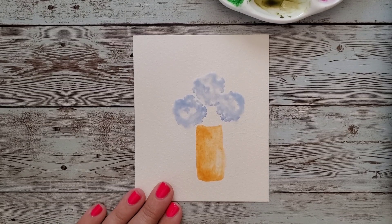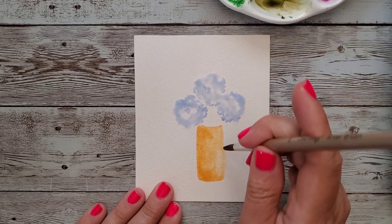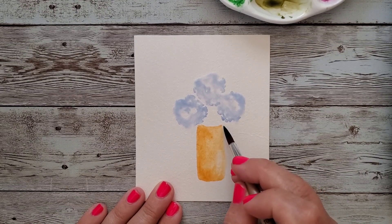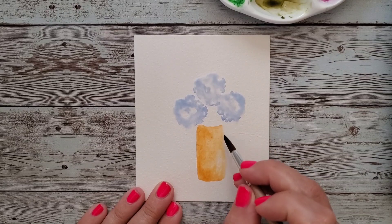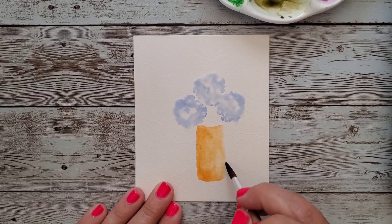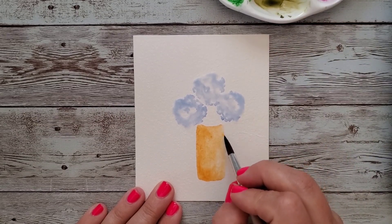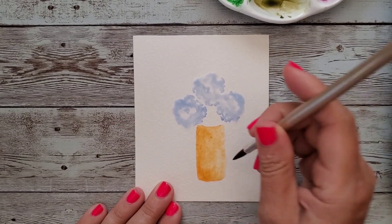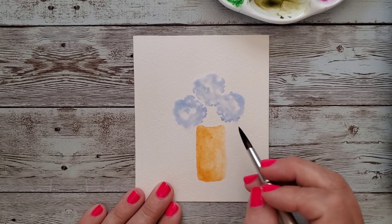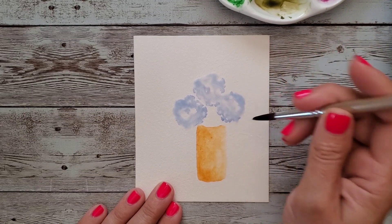We have a bit of time while these hydrangeas are drying. I noticed I went out a bit here — not that it's a huge deal, but I'd like to clean that up a little bit. This is just to show you that we can do art without being perfect about things, and it's okay. You have options, you have ways to kind of make things work that maybe got messed up — or you can just leave them. It kind of doesn't matter. Just cleaning that up.